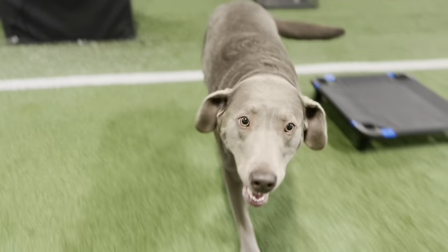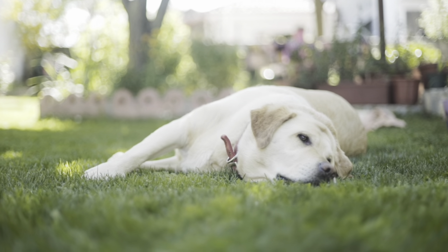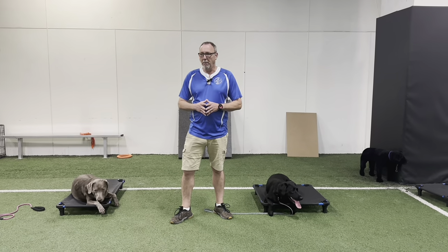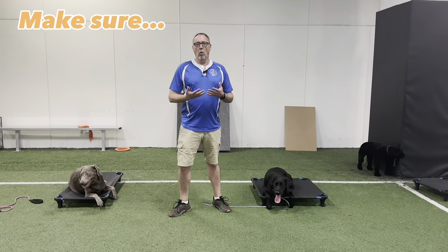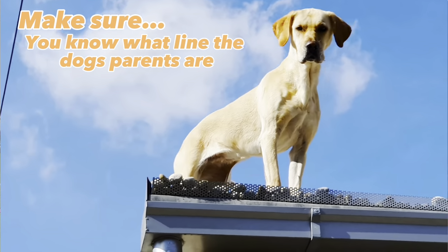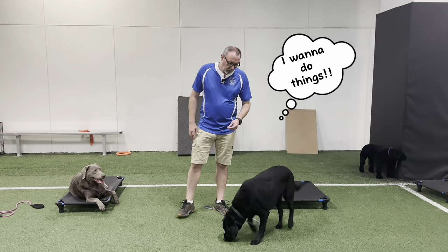Dolly would be your kind of standard energy level lab. Then you have the English lab, which has a lot less energy — they're more go-with-the-flow type. But if you do get a Labrador retriever, you want to know where the parents are coming from. Are they a hunting line? If they're a hunting line, they're probably going to be a little more along the lines of Saber, with a little more energy.